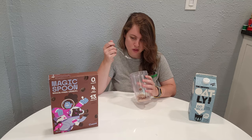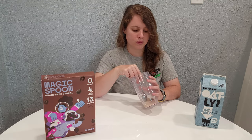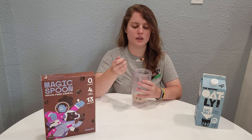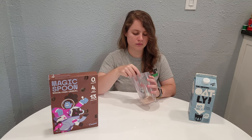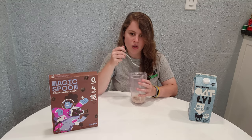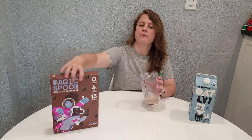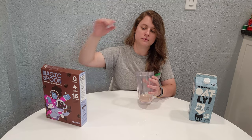It tastes like brownies. It kind of gives me more of a Cocoa Pebbles vibe than a Cocoa Puffs, because Cocoa Pebbles are also coated in a little sticky chocolate concoction like this. These are really good — they have a cross of brownie taste and chocolate cake taste. I definitely recommend these ones. Cocoa is where it's at with Magic Spoon.